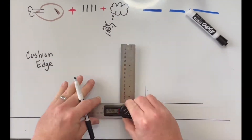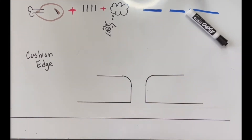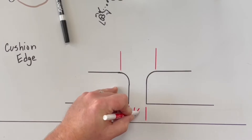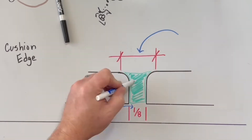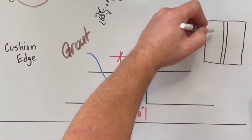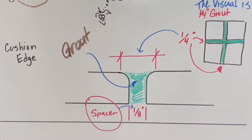First, we have a cushioned edge. The cushioned edge is a pressed tile, and when it's pressed it creates a rounded edge. That rounded edge gives the illusion of a larger grout joint. Now, depending on how much that cushion is will depend on how much your grout joint will grow.